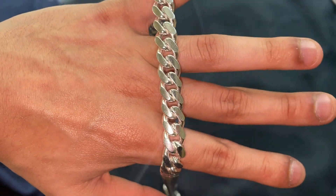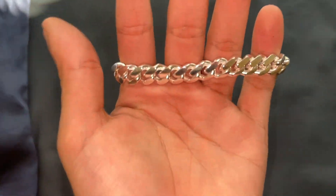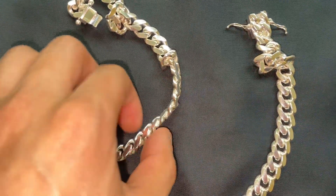Let me know what you guys think. I absolutely adore this thing. It would not have been possible without you guys, so thank you for using my link if you have, or my code — I really appreciate it. I have a link with Harlem Bling down below, as well as my own personal coupon code for 10% off. It's just my name, Israel — I-S-R-A-E-L.